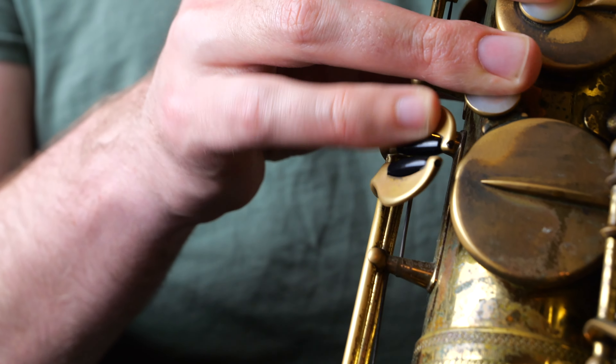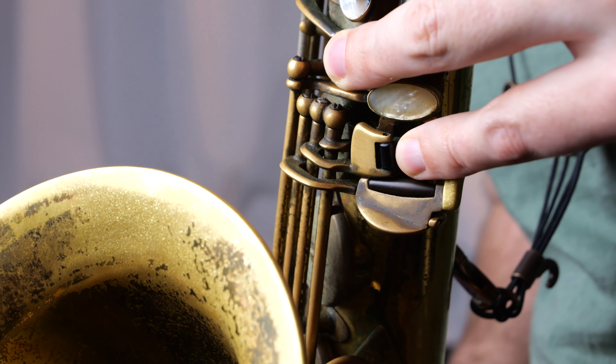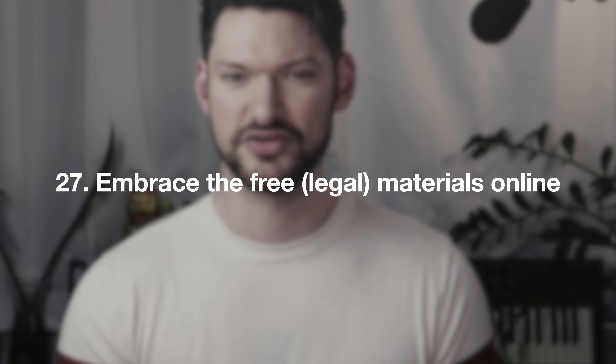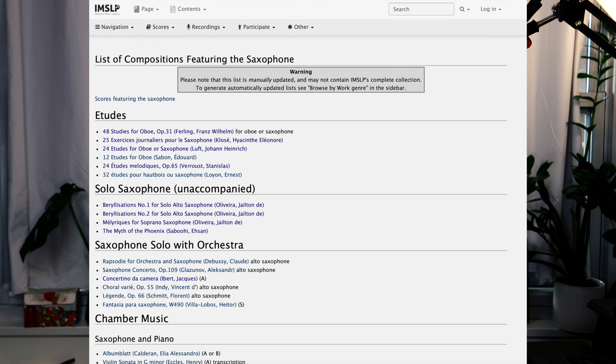Get a private instructor. Even self-taught players have to find a mentor to achieve great levels of play. Having a private teacher from day one is the best way to prevent the formation of bad habits. If the practice time, effort, and love for music is the wind in the sails, then a great teacher is like the captain steering the ship of your musical development. Also, practice your scales in different subdivisions from quarter notes up to septuplets.